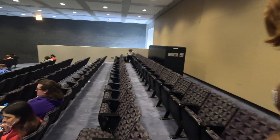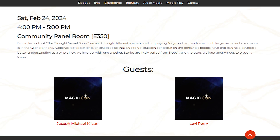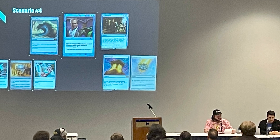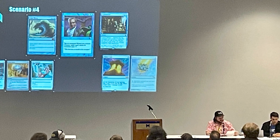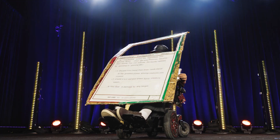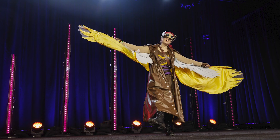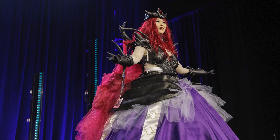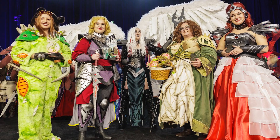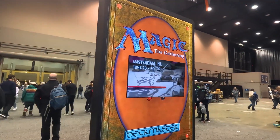We watched the 'Am I the Arch Enemy' panel, hosted by Joseph Michael Kilkar and Levi Perry. They went over Commander game scenarios from Reddit and talked back and forth with the audience about who was in the wrong. Unsurprisingly, in all but one of the scenarios, the Arch Enemy was a blue player. We ended the day by watching the cosplay competition — tons of talent on display at all levels, and it was great seeing how different people tackled different characters.